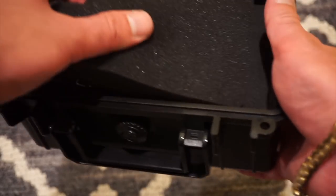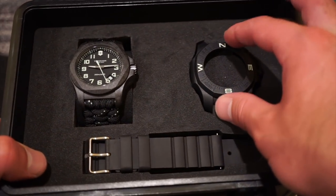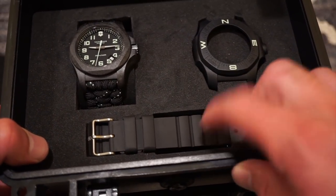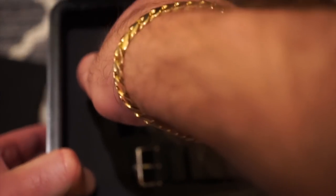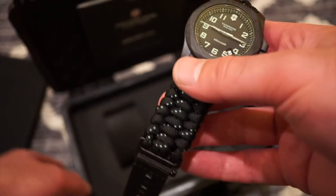Let me just take this off right here. As you can see, it does reveal everything. The part that goes over is actually a compass-style protector or bumper. You get an extra rubber strap, and below that is the extra NATO-style piece that you put on — I'll show you towards the end of the video. But here's the watch itself.